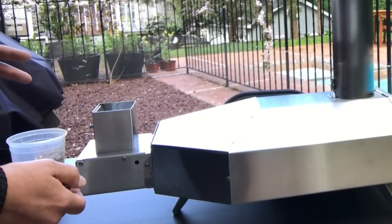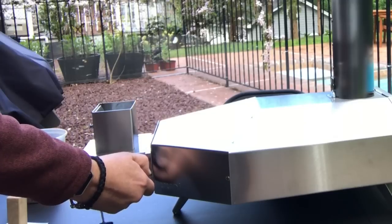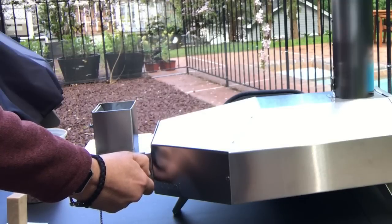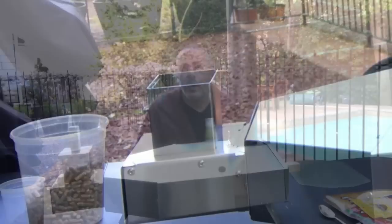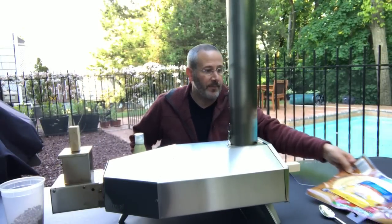So I've put the pellets in and I'm actually going to try this method — I've got this torch lighter through the side — and I'm starting to see some of the pellets start to heat up. Okay, so it's fired up and while it is heating up I'm gonna actually prep the pizza.